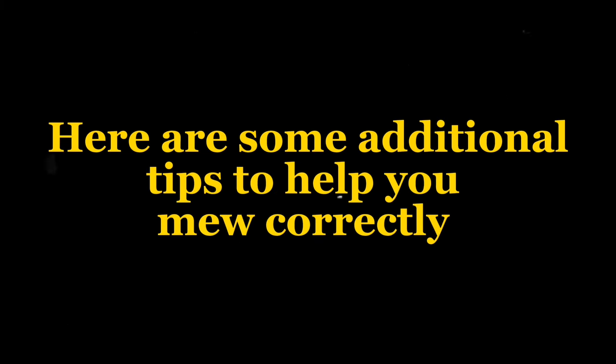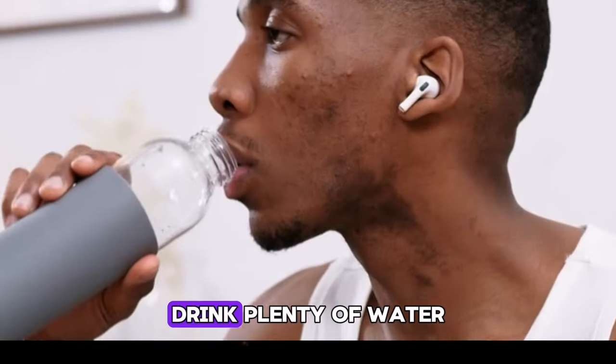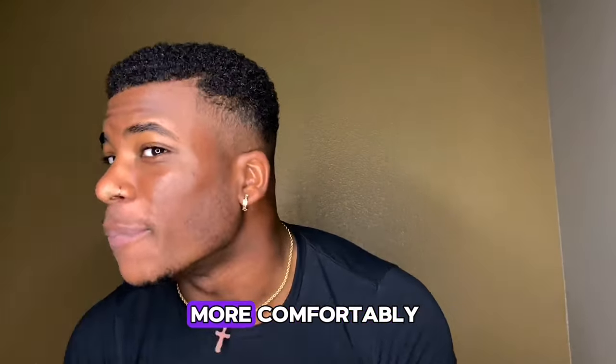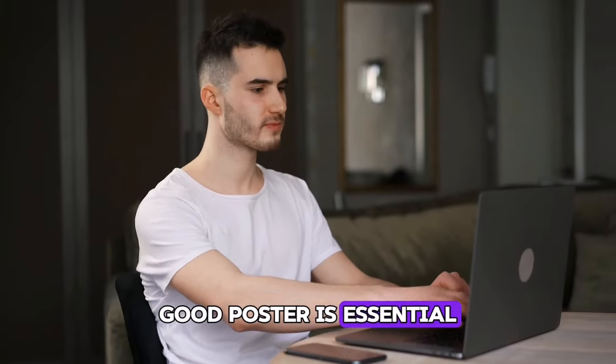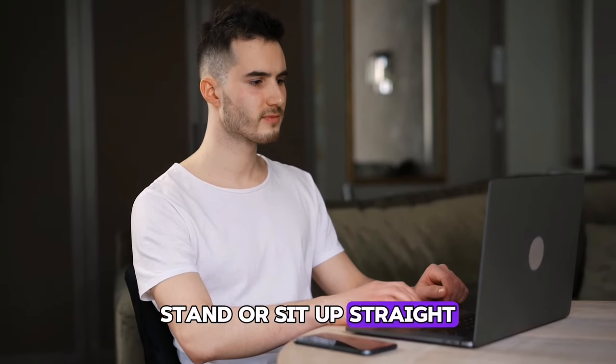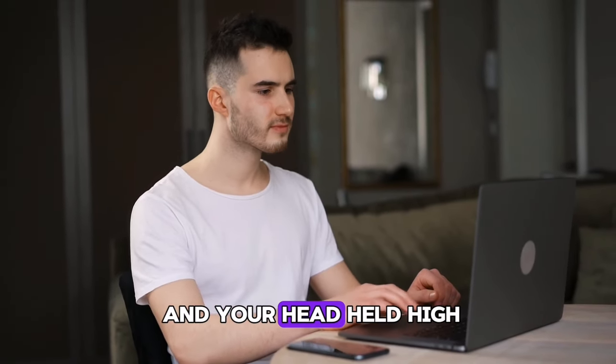Here are some additional tips to help you mew correctly. Stay hydrated — drink plenty of water to keep your mouth and throat moisturized, which can help you breathe through your nose more comfortably. Correct your posture — good posture is essential for mewing to be effective. Stand or sit up straight with your shoulders back and your head held high.